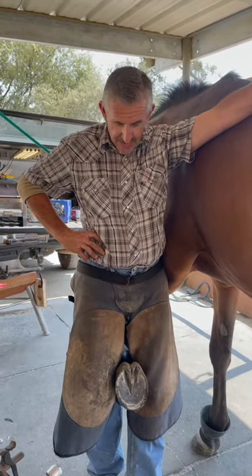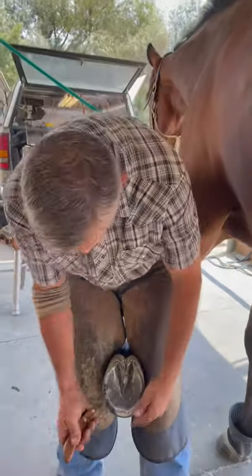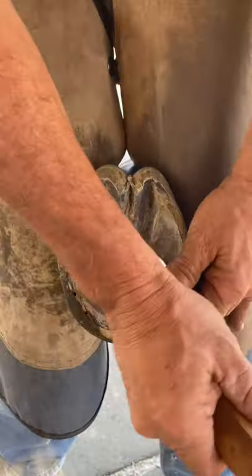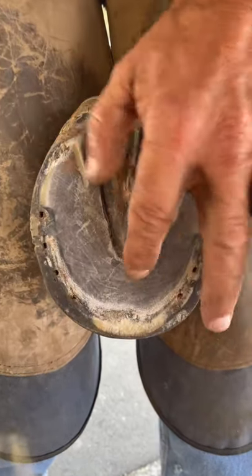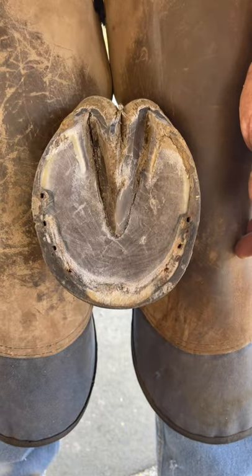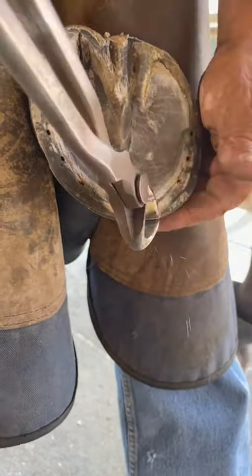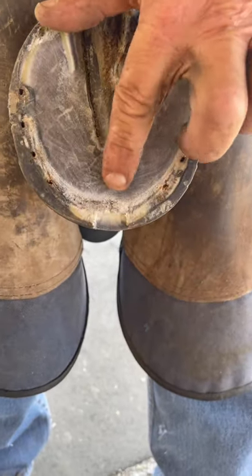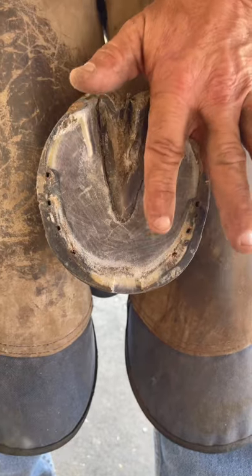A common question is how much to nip off a horse hoof and where to nip. I have this foot already cleaned out with a knife. Basically, where the sole plane meets the hoof wall right in here is what's safe to take off. My first cut is going to be right there, and then I'll treat this horse in two separate halves — from here back to this heel, and from here back to this heel.